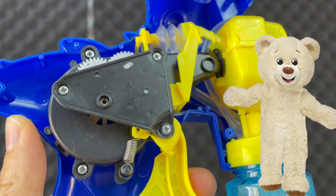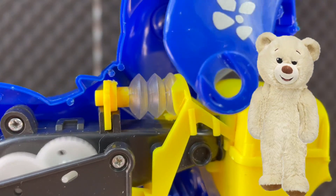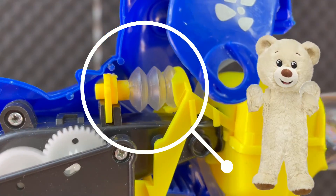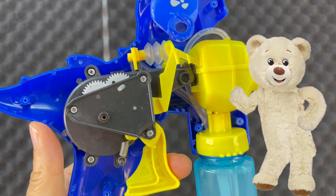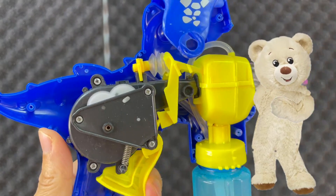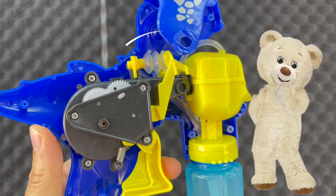Also, when you press the trigger, you create another motion. You create pressure in the pump, so it sucks the solution and takes it right to the nozzle of the bubble gun.